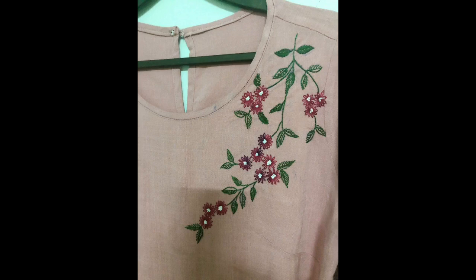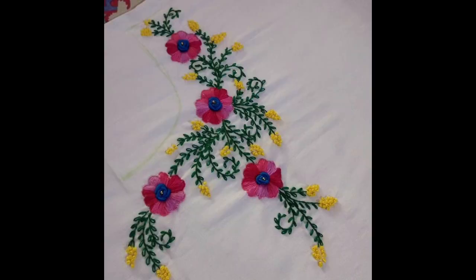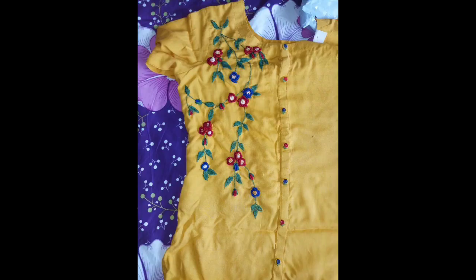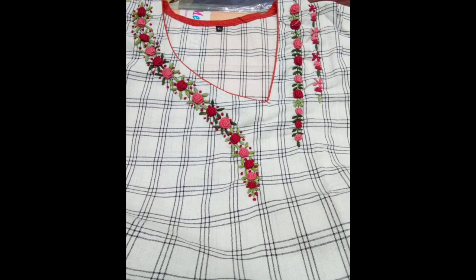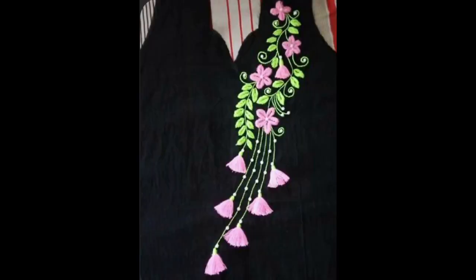It is also independent of the seasons — you can make these patterns for your summer, mid-summer, winter, and fall dresses as well. I really hope that you like my today's ideas and the creativity of these design patterns has left you speechless. Please try them and share your experiences with us in the comments below.